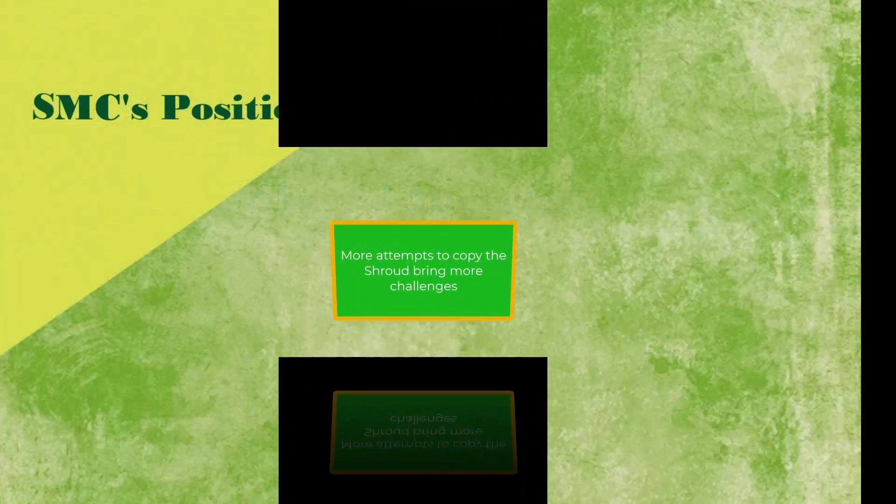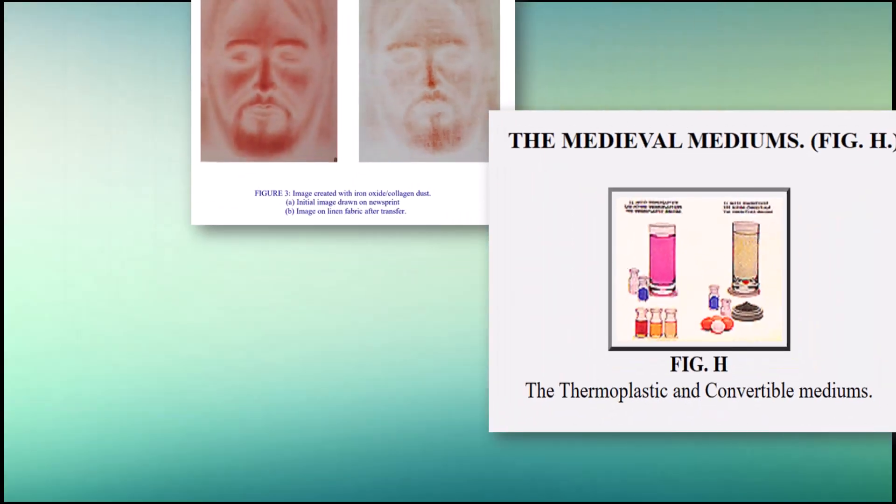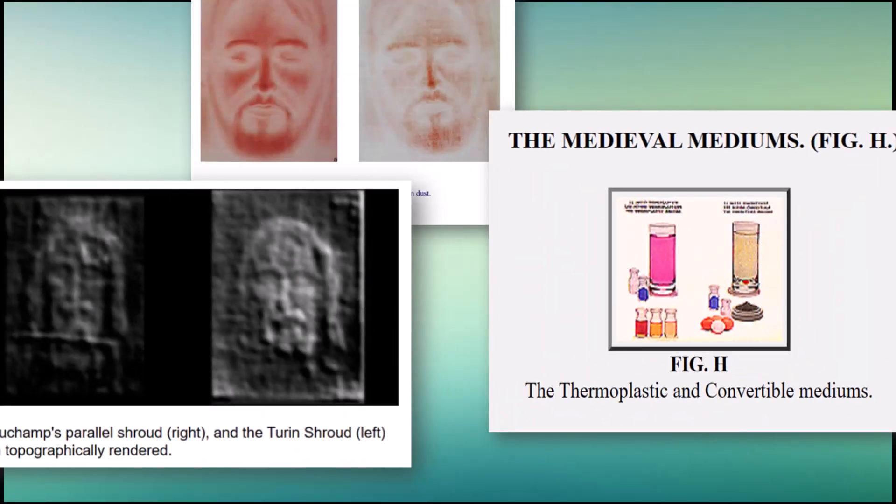Three more tries to recreate the shroud image also have serious problems. We just looked at three image formation hypotheses. Here are three more.